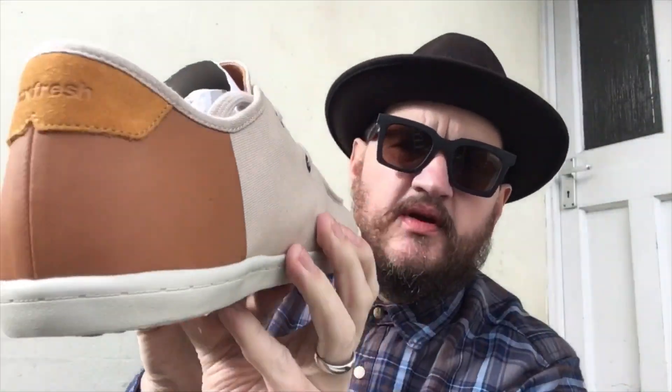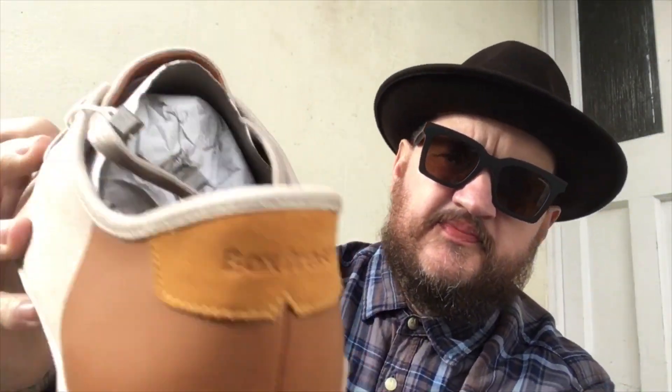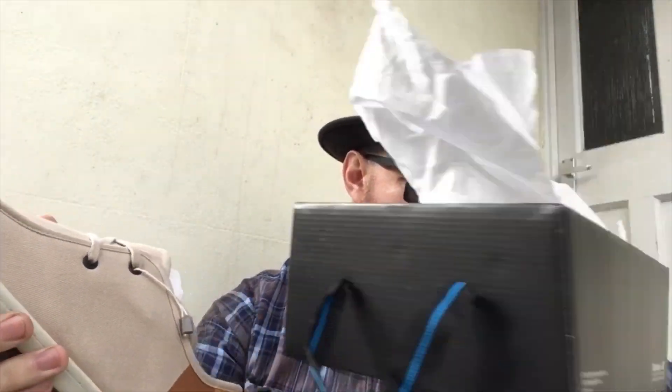Super quick video. There they are — Box Fresh on the back. Is it box fresh? I don't know, is it fresh? Well yes, because it says box fresh on the paper as well.